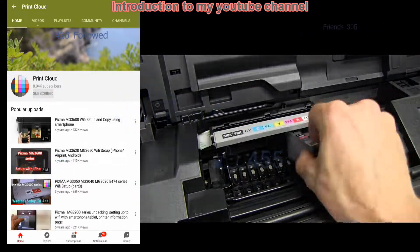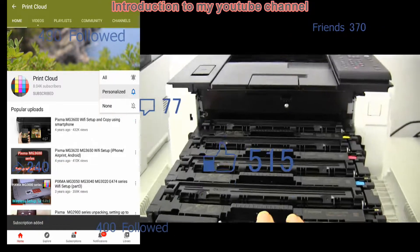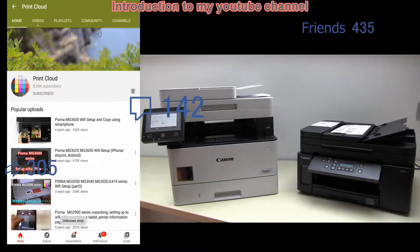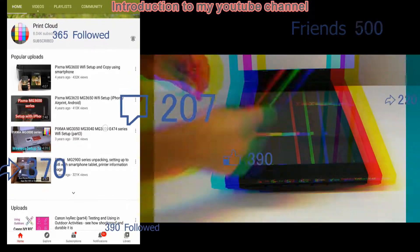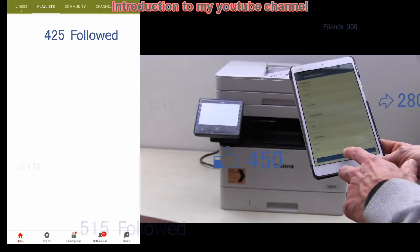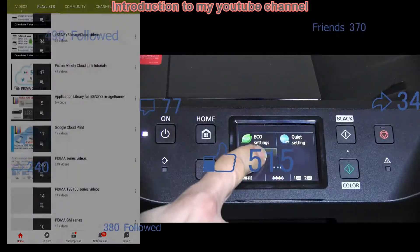In the PrintCloud YouTube channel you will find from product overviews to what is in the box, setting up printers, connecting them to the network, additional advanced tutorials for connectivity, cloud connection, smartphone connection, firmware upgrade, software functionality and much more.